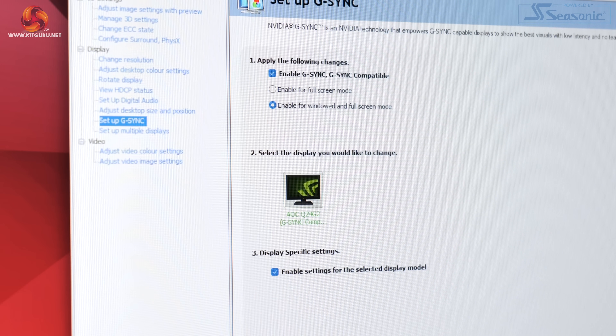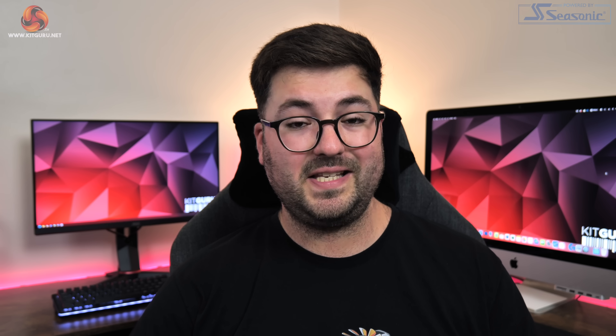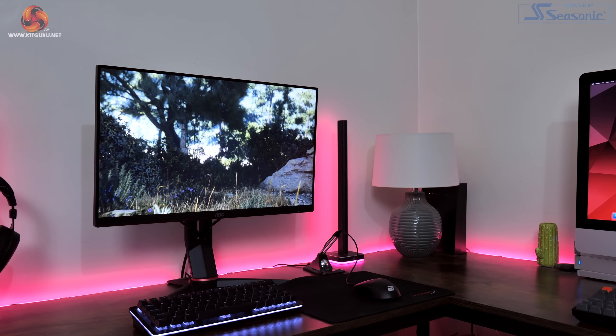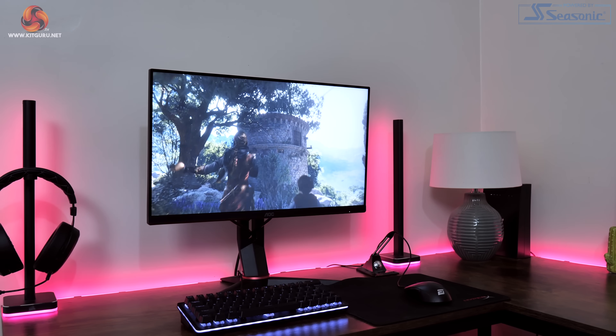It's also worth confirming that the Q24G2A does support Adaptive Sync and it's even been officially G-Sync certified by NVIDIA. I did all of my testing with an RTX 4090 and didn't experience any issues when G-Sync was enabled — no flickering or anything like that — so it's a definite thumbs up from me. Viewing angles are also okay; I have seen better as the image does start to look a touch washed out from wider angles, but as it's a relatively small screen you're probably only ever going to be sat directly in front of it, so it's not really an issue. Backlight bleed was minimal — just a small patch in the bottom right corner and along the left edge.